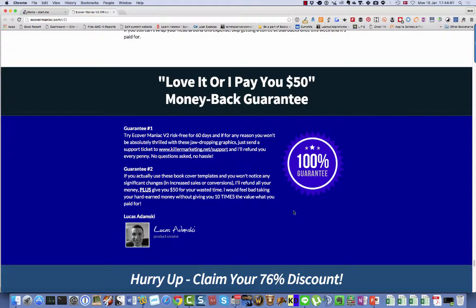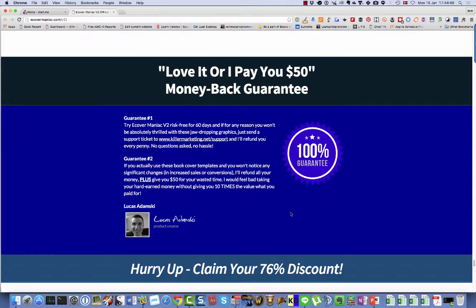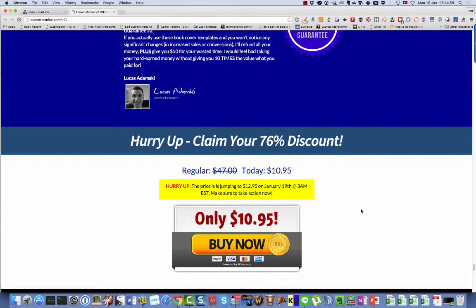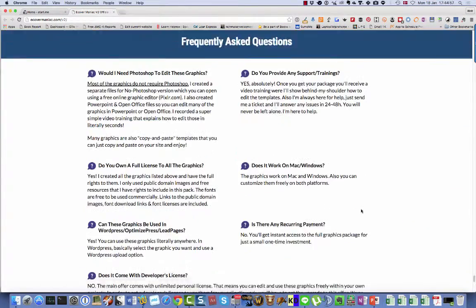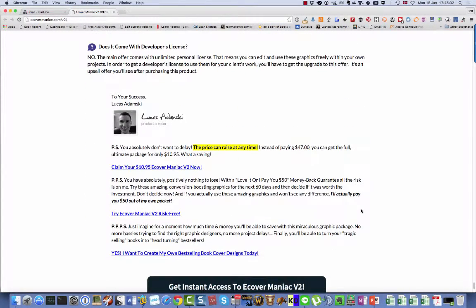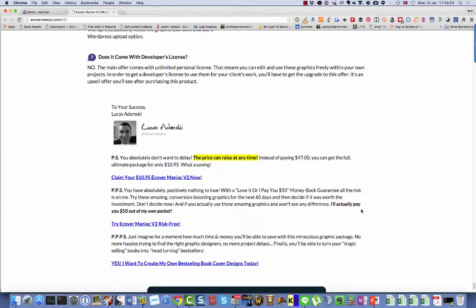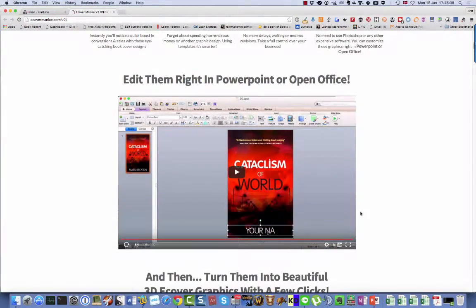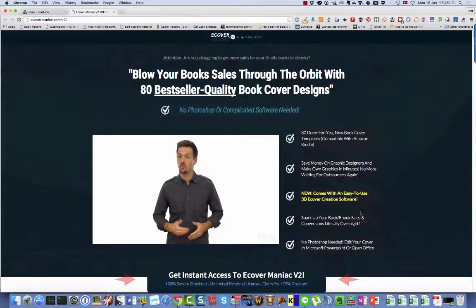So this is a product I highly recommend that you get if you are writing books, whether it be non-fiction books or fiction books. They are great covers that you and your audience will love. Right now there is an early bird discount — the price will go up to $17 eventually, but you can get it for a lower price if you act right now. So go ahead and click on the link below this video. Thank you.